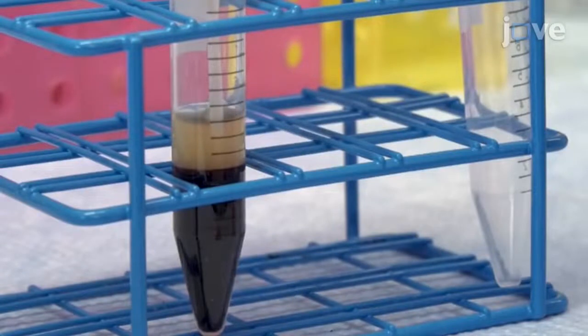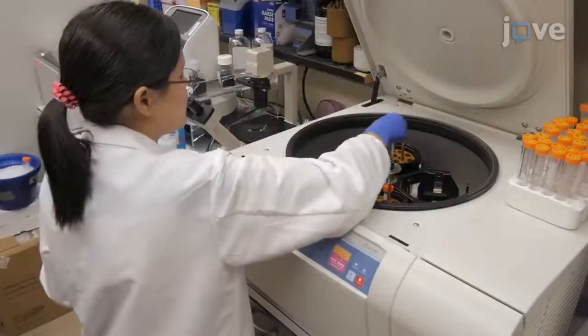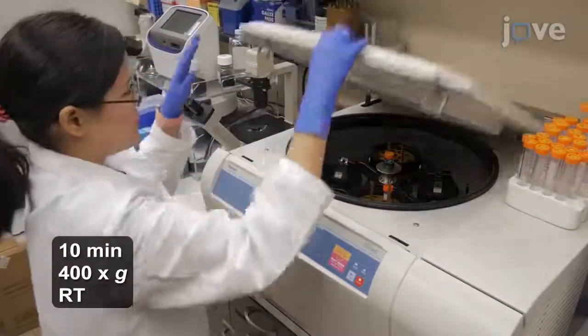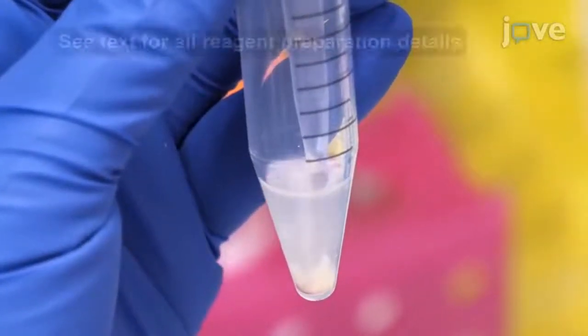Use a plastic transfer pipette to carefully collect the platelet-rich plasma from the upper portion of the supernatants. Pellet the plasma-rich platelets with a second centrifugation and gently wash the pellets in 5 ml of CGS buffer.